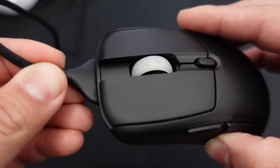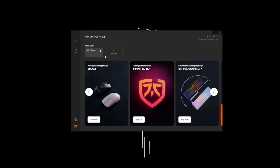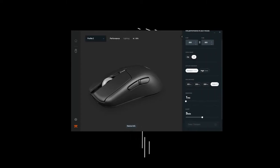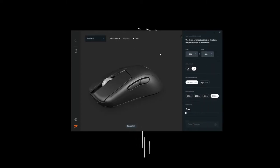You can't change any of the settings unless you plug in the mouse, which is annoying. I hope Fnatic fixes this software issue with a future update. The only thing you can do wirelessly is switch between the presets you already have using the DPI button on the mouse.